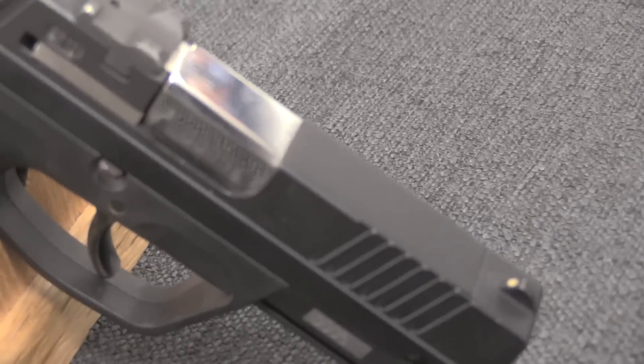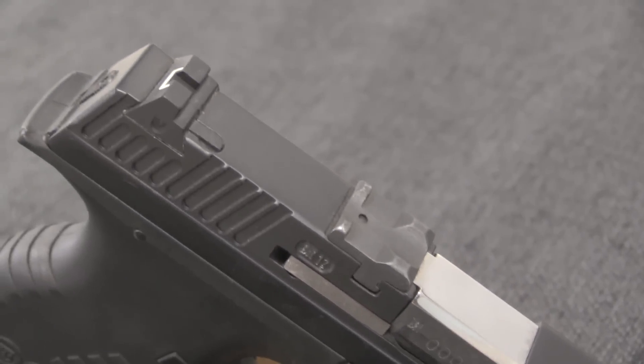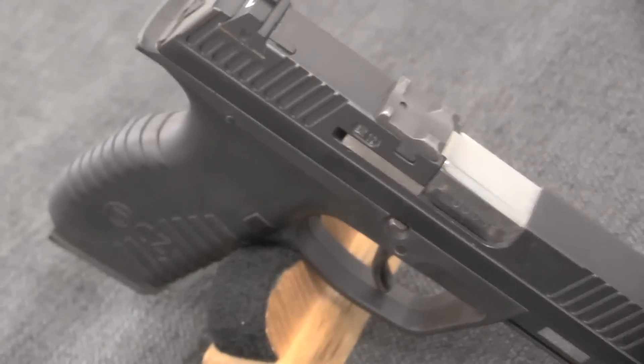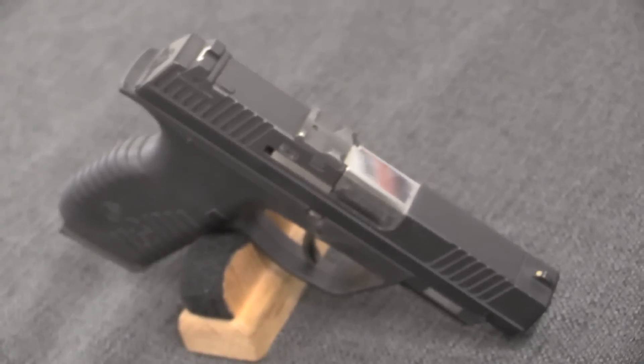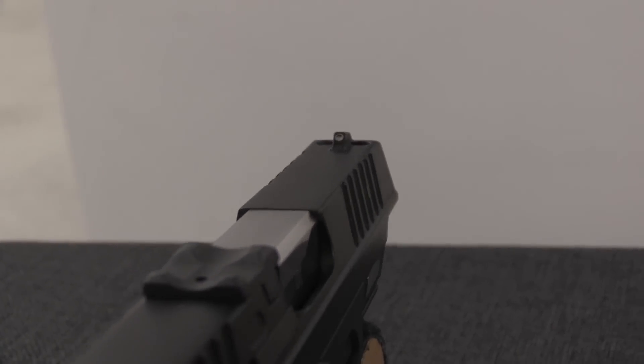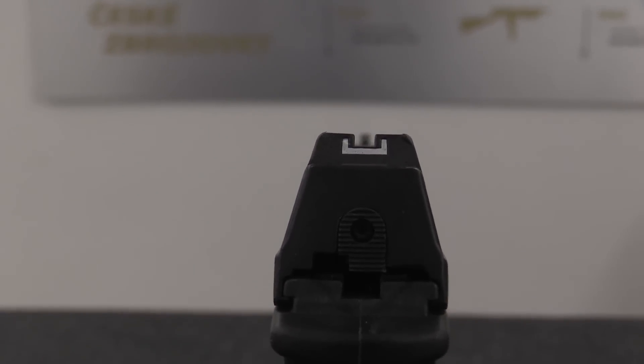A couple of other basic things to go over: these were made in both 9mm Parabellum and .40 calibre — .40 Smith & Wesson — which was of course popular at this point in the mid-to-late 1990s and early 2000s. The standard version held 10 rounds of .40 or 13 rounds of 9mm. They also introduced a single-stack version. The double-stack was the CZ-100; the single-stack version, holding either 7 or 8 rounds depending on calibre, was the CZ-101.